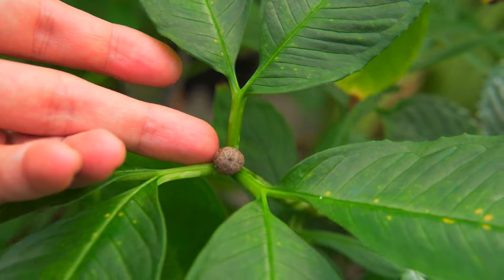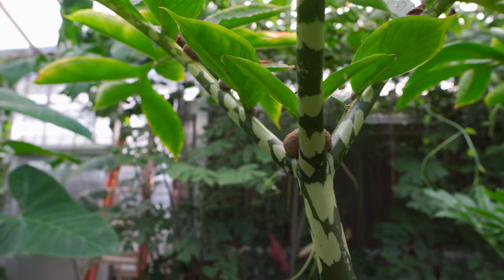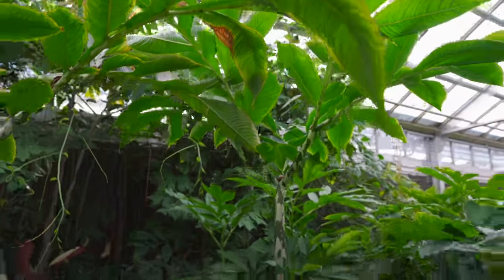Not all of them produce bulblets — most of them come from seed. Or what happens too, especially with this species back here, is that the tubers themselves just divide, and the whole pot will actually be filled with tubers with no soil in there.